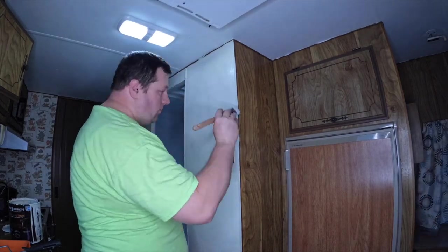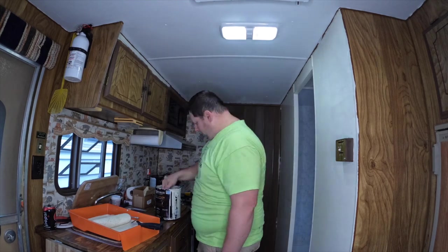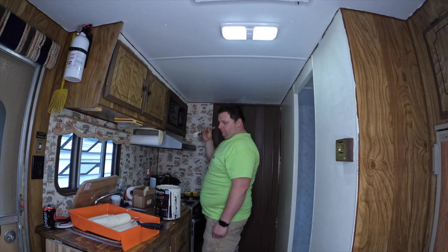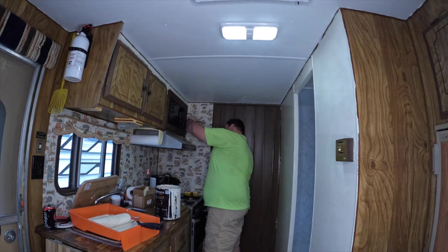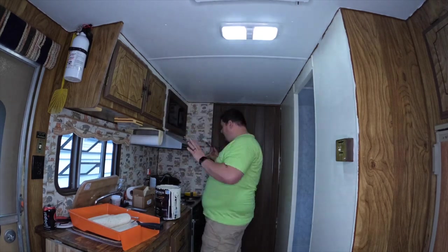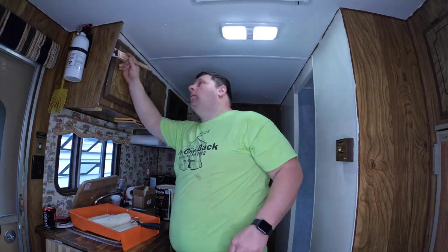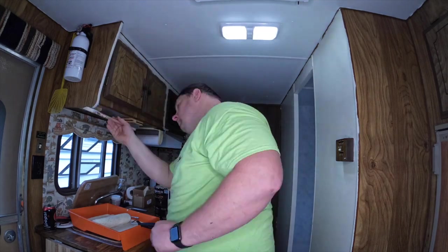Ever since my friend explained to me how to do cutting in and I bought some nice quality paintbrushes, I'm finding it almost enjoyable. I'm getting much better at it and saving a lot of time on taping things off. Something like that thermostat I would have dreaded before — I was pretty much able to do it almost perfectly and just move on. Definitely getting the practice with this camper.